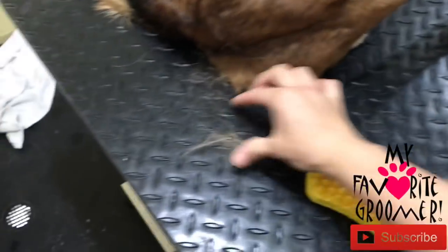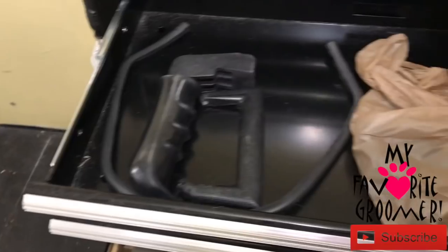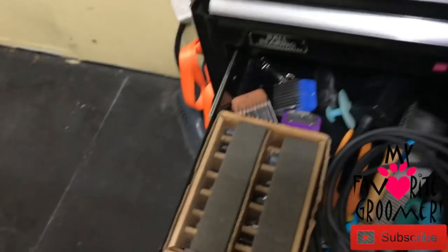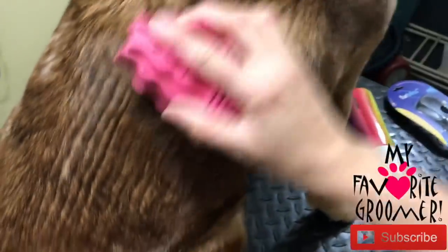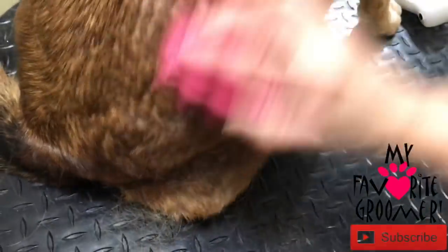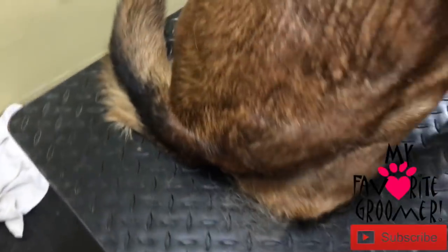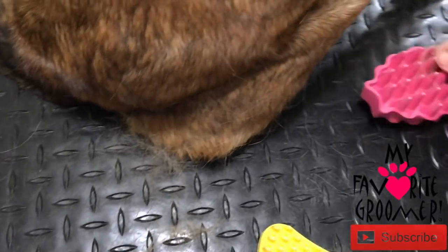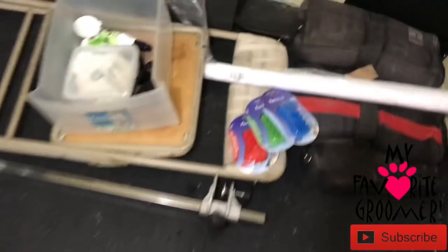We do have some work coming up, but let's check this out, let's check my tool system here. Okay, this is our Zoom Groom. There's more hair flying around in here. I feel like I'm getting more with the Zoom Groom because of the bristle difference.